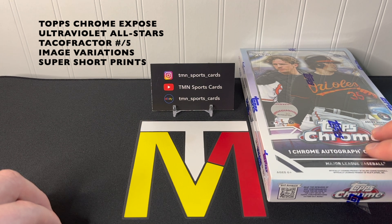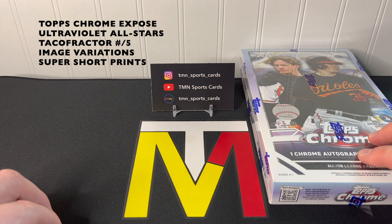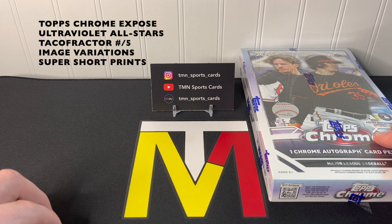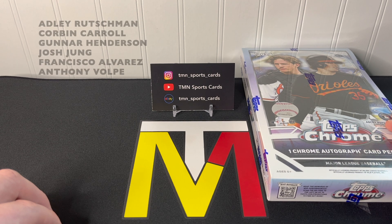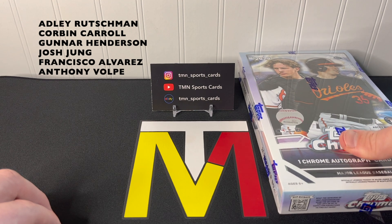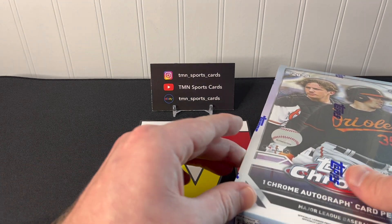Topps is doing the MVP buyback again this year, so save your base cards — your Ohtanis and Acuñas especially — they could be worth 20 bucks down the line. As far as the rookie class goes, you've got Adley Rutschman, Corbin Carroll, Gunnar Henderson, Josh Jung, Francisco Alvarez, Riley Greene, Jordan Walker, Anthony Volpe, and much more. Hopefully we'll find all of them today in autograph or parallel form.